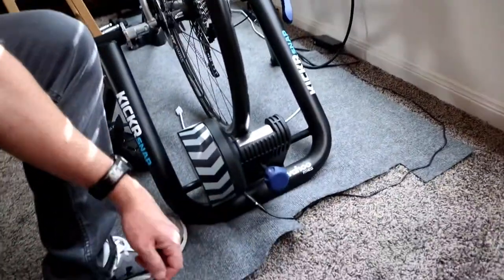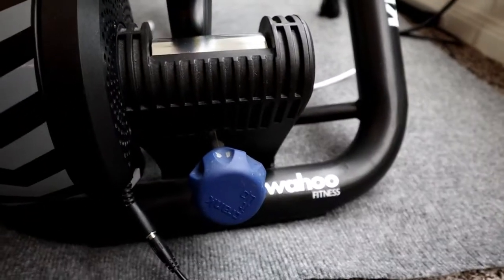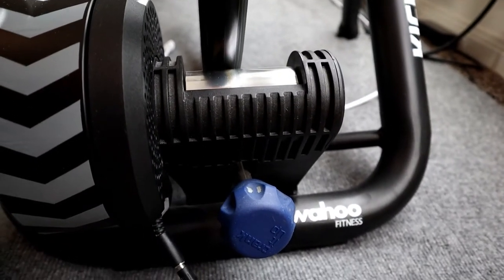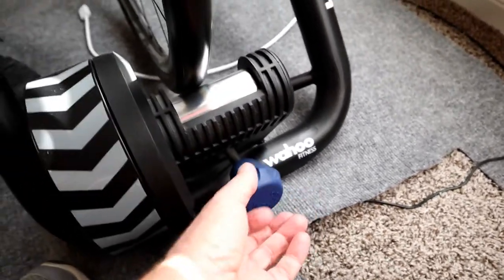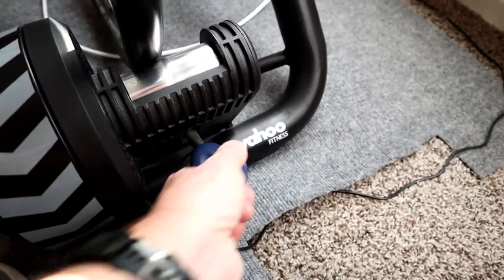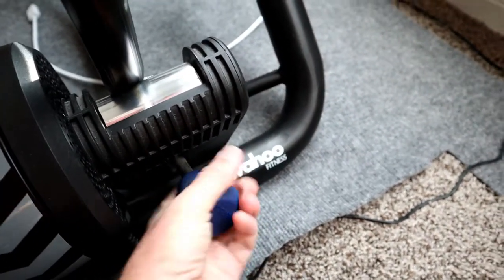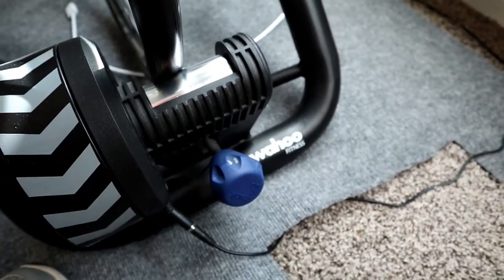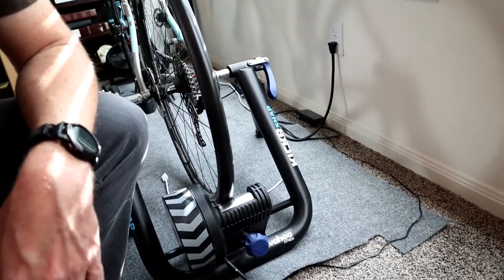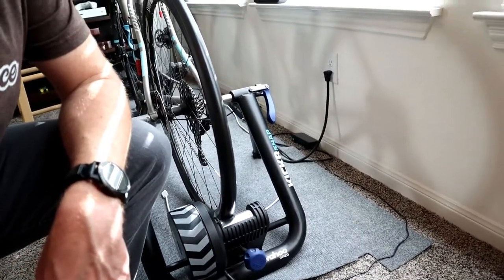On my setup I have a couple of marks that I've made on the adjustment knob. I put the mark at the top of the knob when the tire first makes contact with the roller, and then to adjust the tension I rotate one full turn and then a second full turn to get two full turns of tension. This gives me consistent tension at the wheel-and-tire contact point and makes sure my power readings are always consistent.